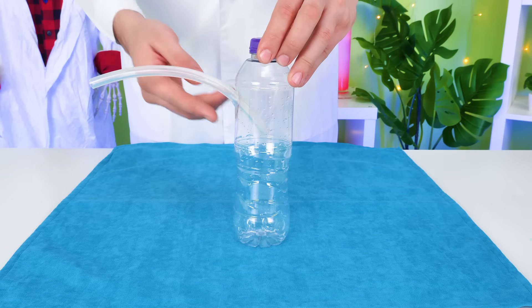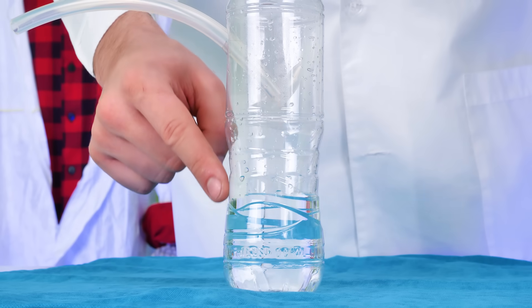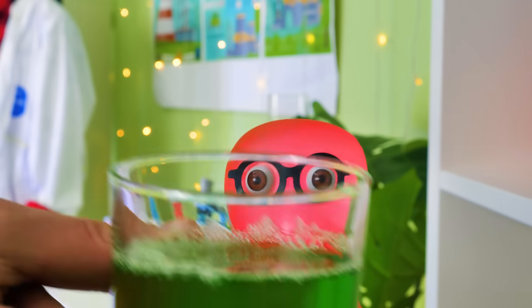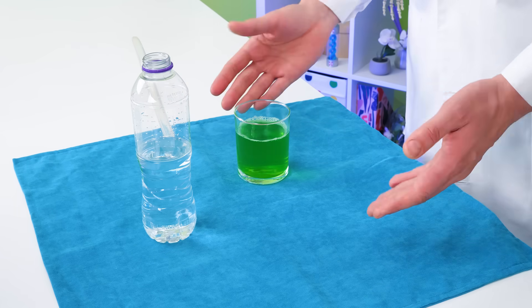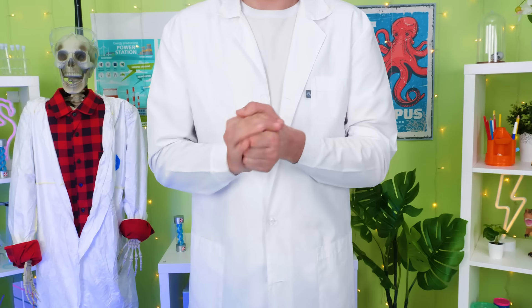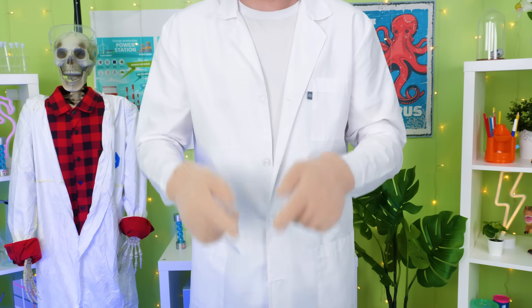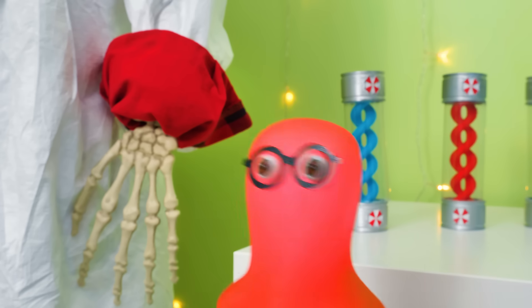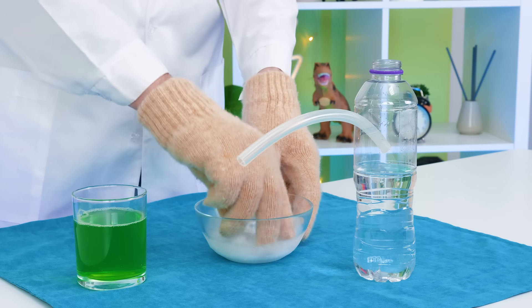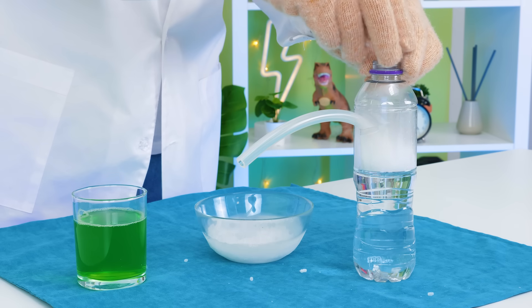Okay guys, for our next experiment, we need a small plastic bottle with a tube! Let's fill it up with water! And here's the soap mixture for making bubbles just like you asked! We're going to do a bubble trick with dry ice, guys! We also need to put on gloves! Uncover the working area with a towel! What we'll do now is put our dry ice into the bottle — here we go! Something's happening already!